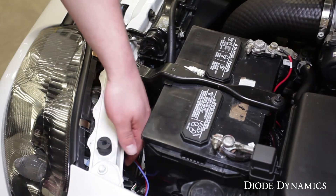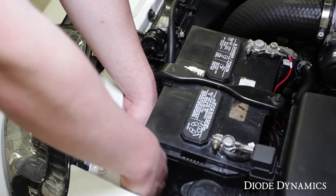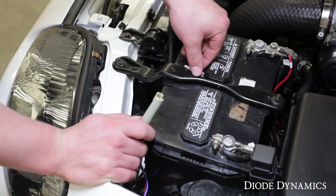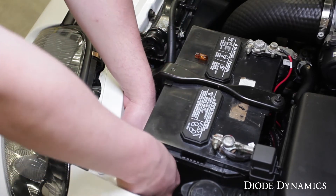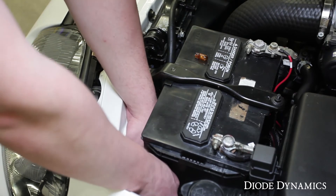Looking down from up top, you'll see the partially exposed bulb holder. You'll pull that up top so you can gain access to the factory bulb. You're going to remove that factory bulb, then you're going to install your Diode Dynamics LED replacement into the factory socket.